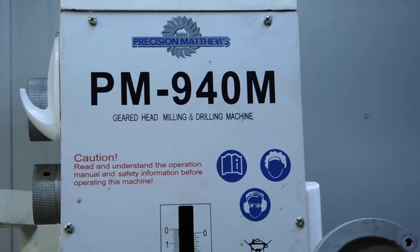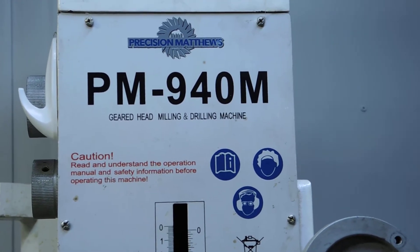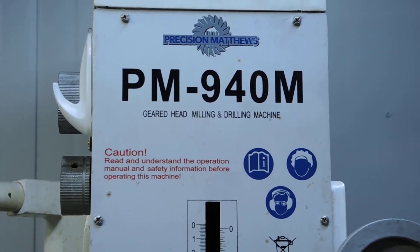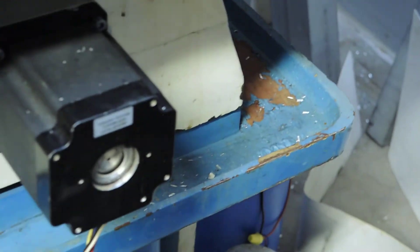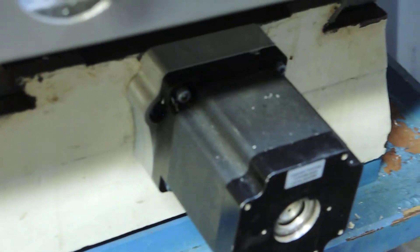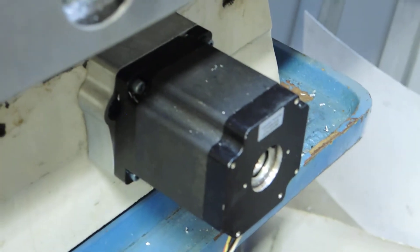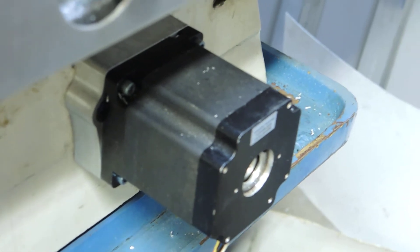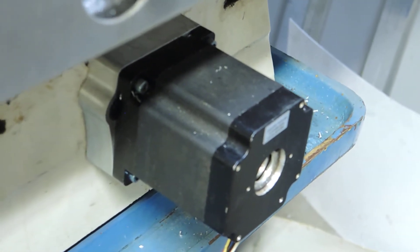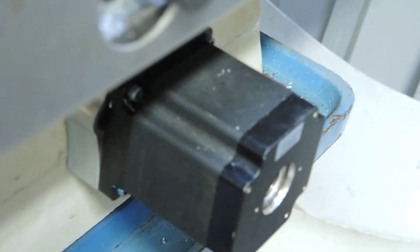Hi guys, I'm doing a real short test. I think I'll do two videos on this — on the PM940 closed-loop steppers. I have 900 ounce steppers on the X and Y, and a 1200 ounce on the Z, and they've all worked fairly well. I don't really have a lot of complaints, but everybody basically wants the closed-loop steppers or the servos for this size machine, so that's what we're going to do.